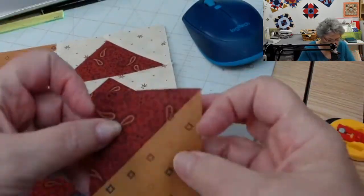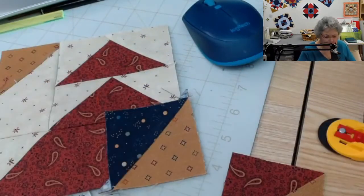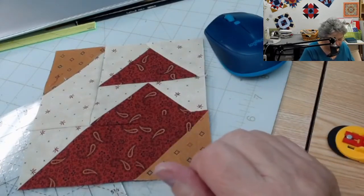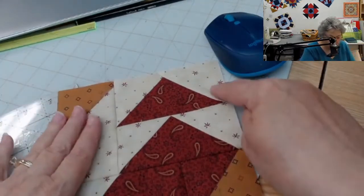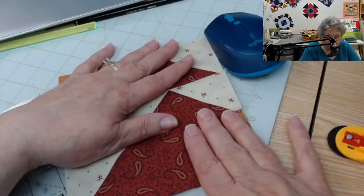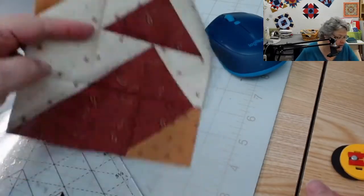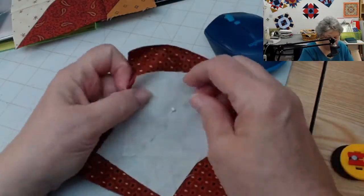That half square unit is going to go right here in the corner. Let me put a different color there so you can see — that's where that goes. When you get them all four done, it's ready to put in the project. Now let's talk about the other units. I need two flying geese and a picket of the same color for this corner.